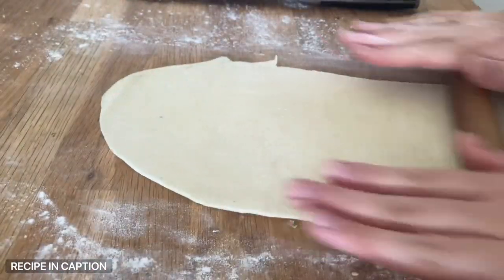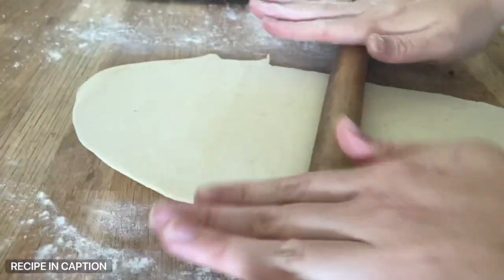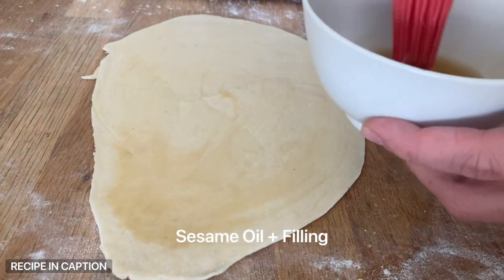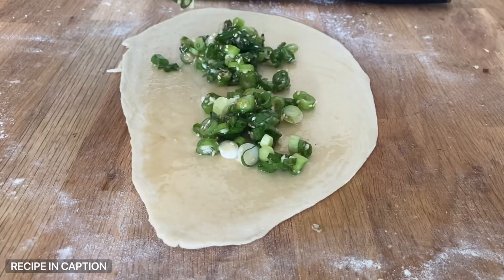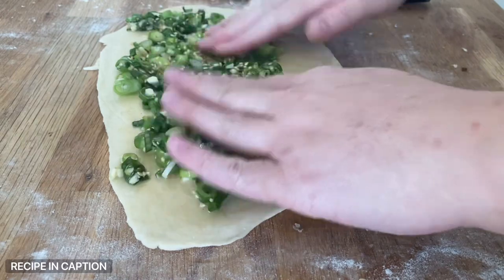It has to be about one to two millimeters thick. You don't want it too thick, otherwise you get uncooked dough, but you don't want it too thin either. Lightly brush the surface of that dough with some sesame oil — not too much, but enough to give it a beautiful aroma. Then add a generous amount of that spring onion mixture, wall to wall. Cover it.